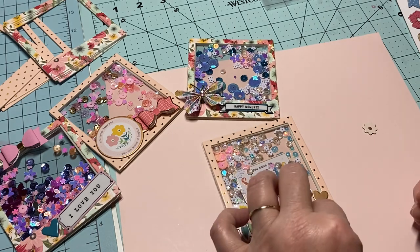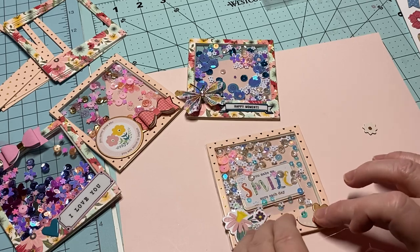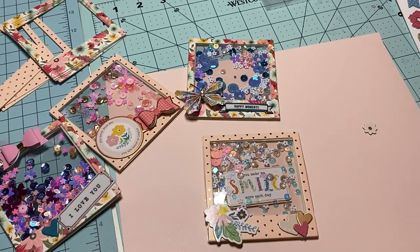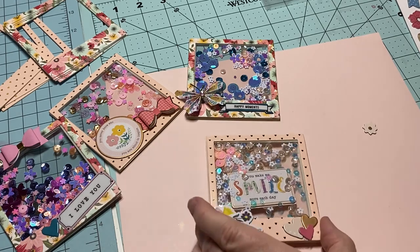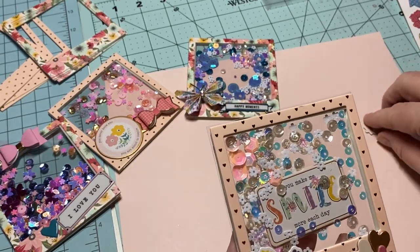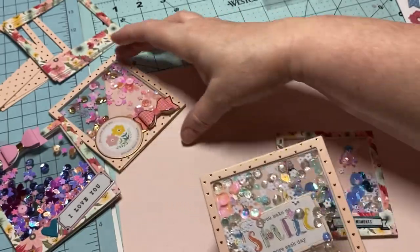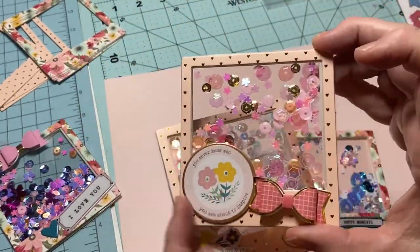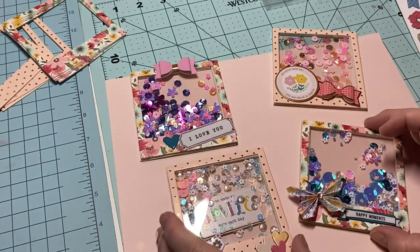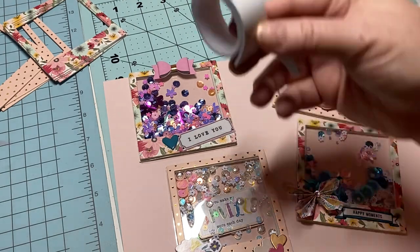I'll put that one right there, kind of overlapping. The glue is sticking to me! I think that's super cute. You can put a picture inside, a greeting, or something — I just made these as shakers. I added a little greeting on the outside of this one, and here we go. Now I've got four — these are super fun to make and so easy.